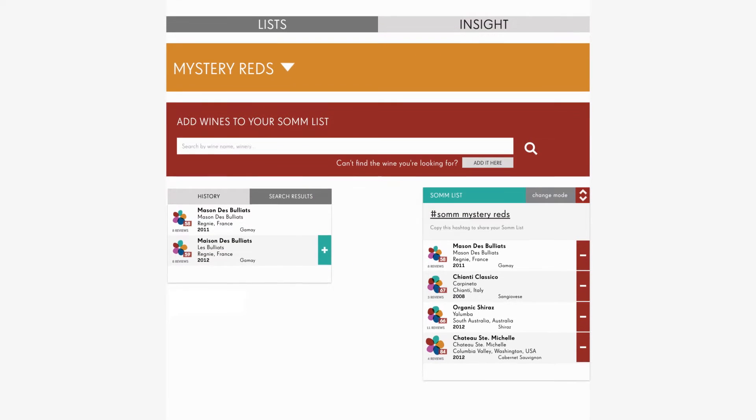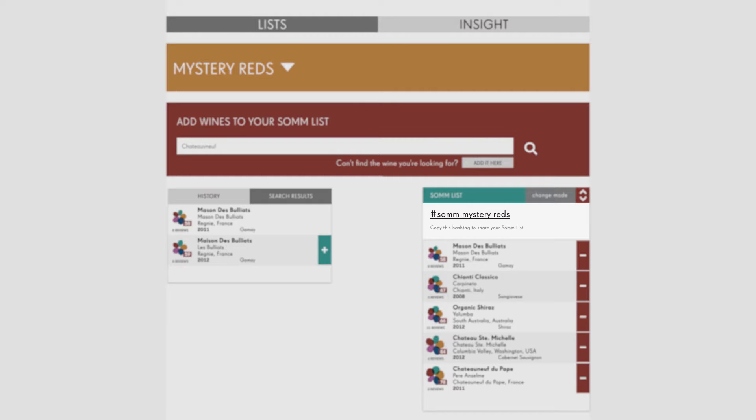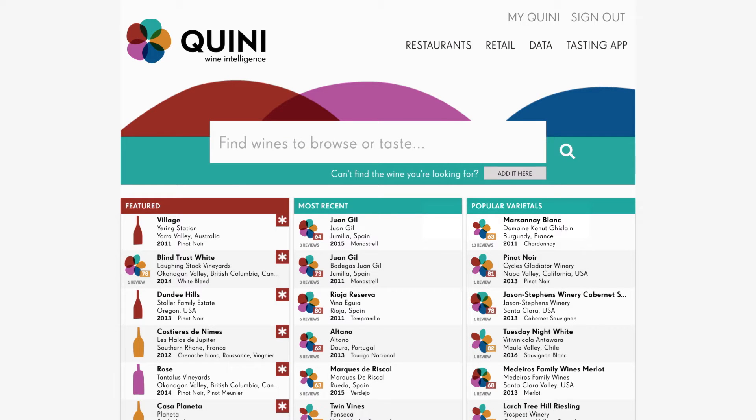At your event, give everyone the hashtag to enter into their Quini app and start tasting. To reveal the tasting results, search the hashtag in Quini.